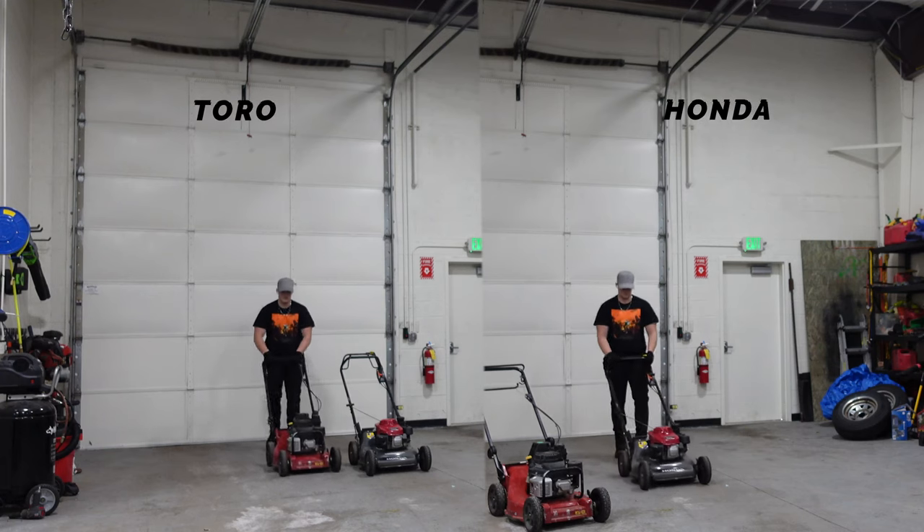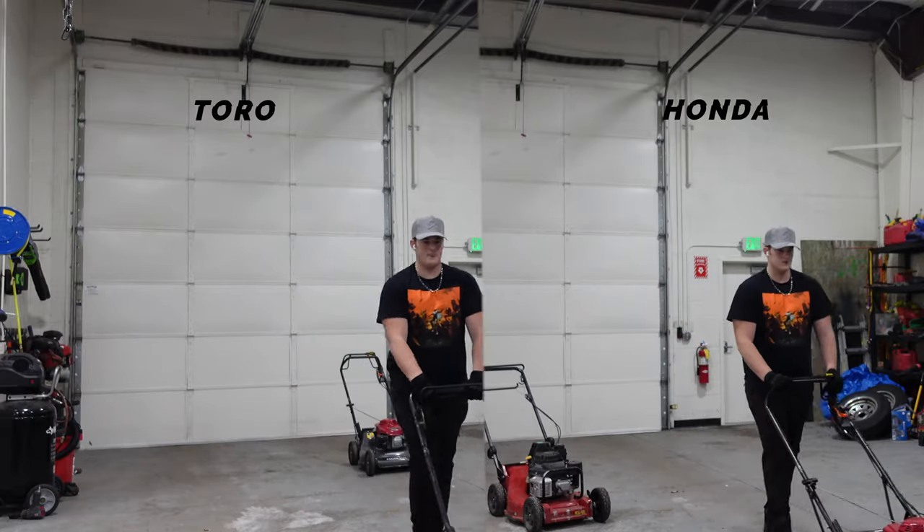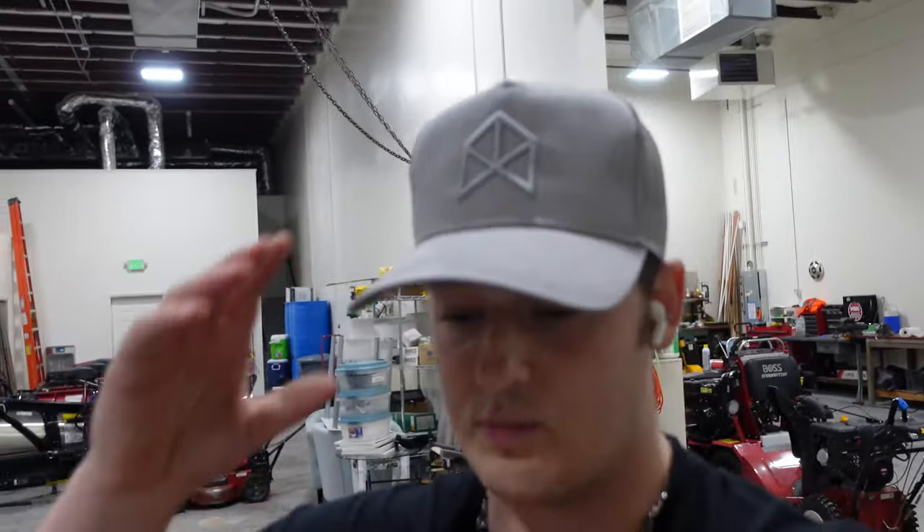Putting a side-by-side of those two clips — as you can see, the Toro is a bit faster. Where the speed really shines is when you're actually cutting grass. With the Honda mowers, especially in really thick grass, it bogs down super easily and slows down a lot — even with sharp blades. The Toro slows down almost not at all, even in thick grass.